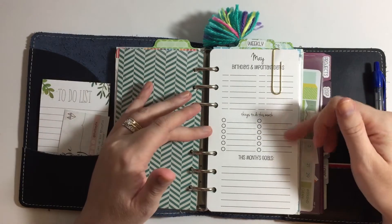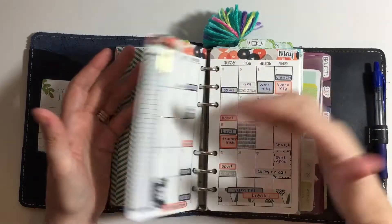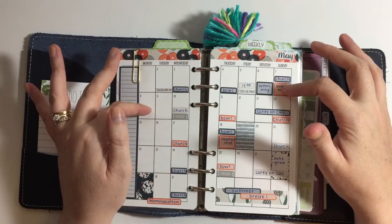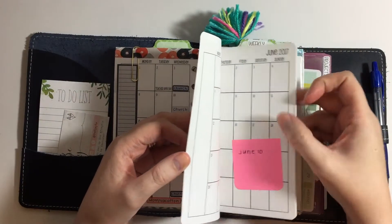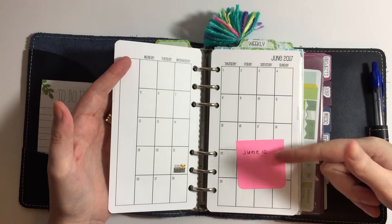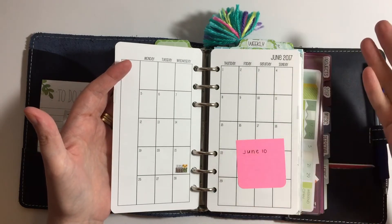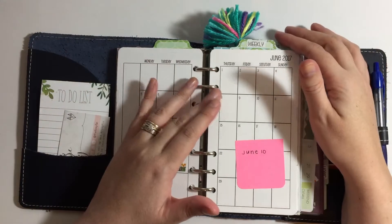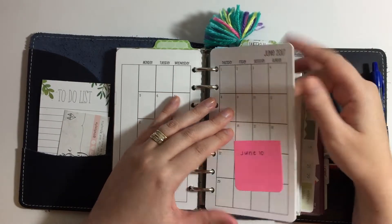I'll list some things I want to do and some goals. I have a paper clip to the current month and I like to have these in here with my Cocoa Daisies because if I know something is going to be going on — let's say in June my husband's on call June 10th — I can go ahead and mark that even though I don't have my Cocoa Daisy kits yet, since they're a monthly subscription. That's why I have those in here for long-term planning.